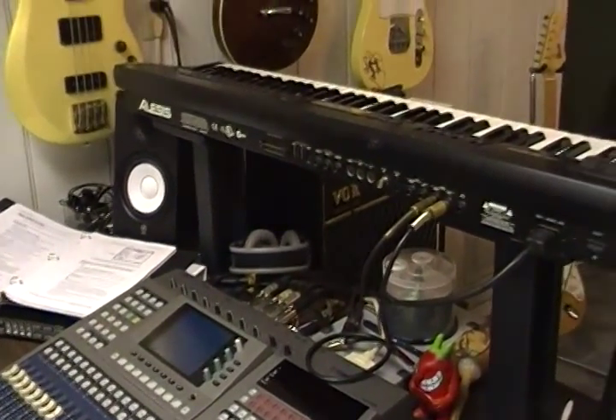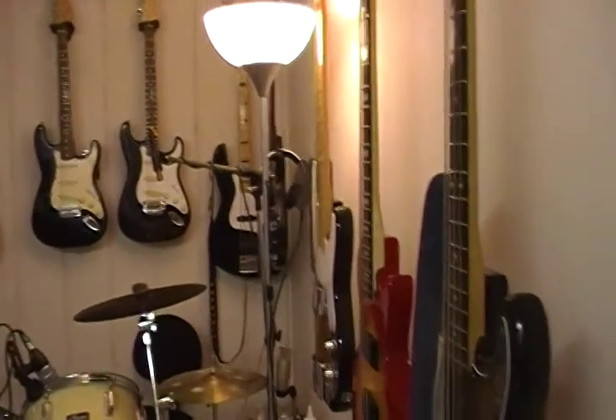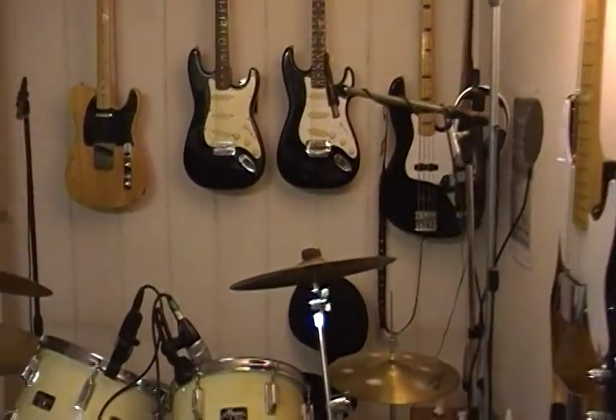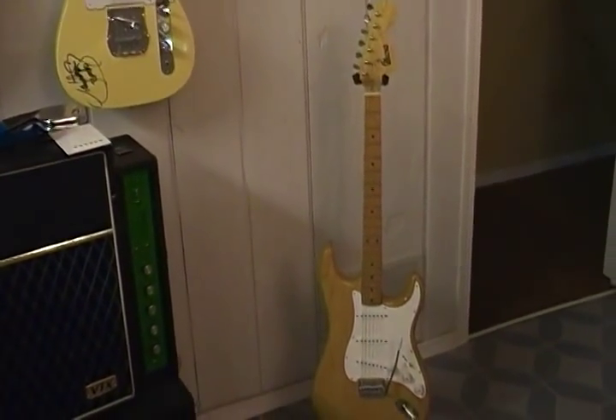Hey, welcome to Baz Studios on YouTube again. Thanks for coming back to the old familiar studio. Today we're focusing on pre-lawsuit Ibanez guitars for a change here.